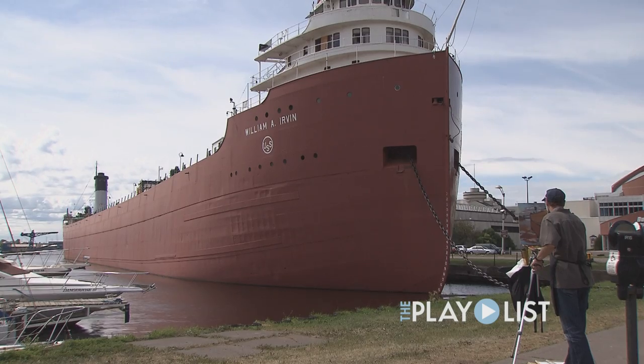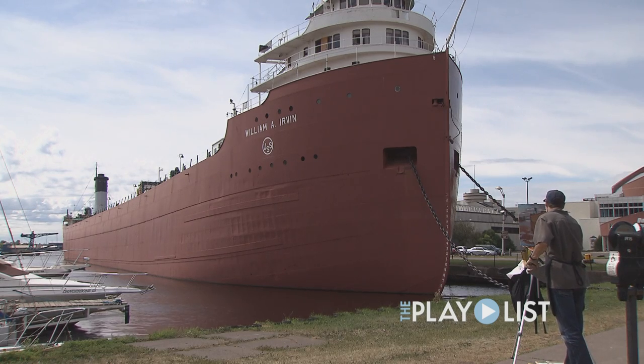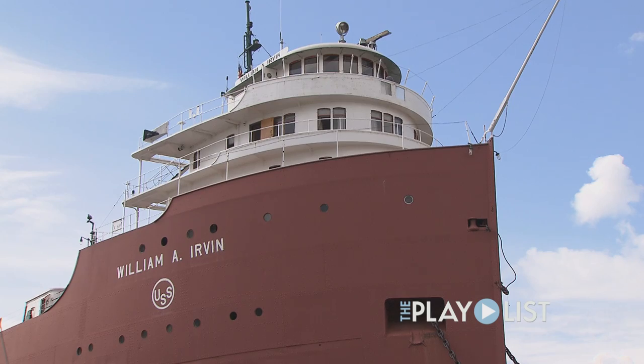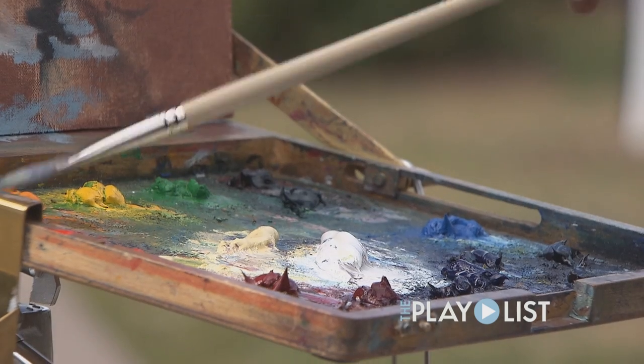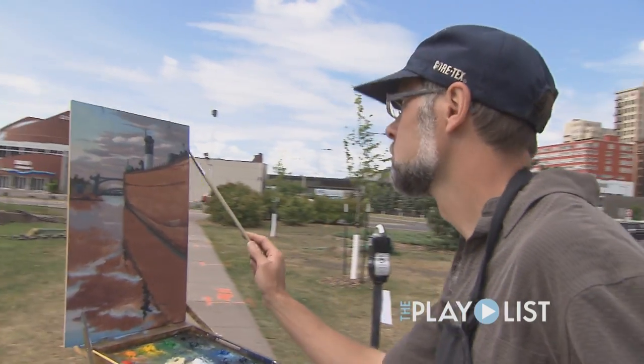I really had only about an hour and a half of light in terms of how it was hitting the side of the hull of the Irvin. And once that light was gone, it was really pretty much over. I either come back another day or work from memory — I'll choose to come back another day and hope for a similar light.